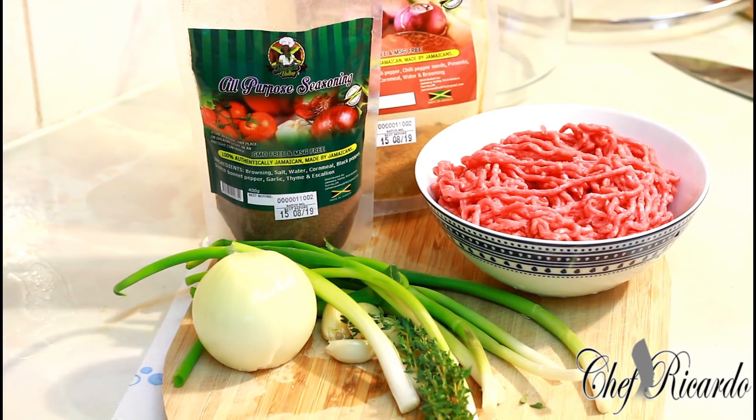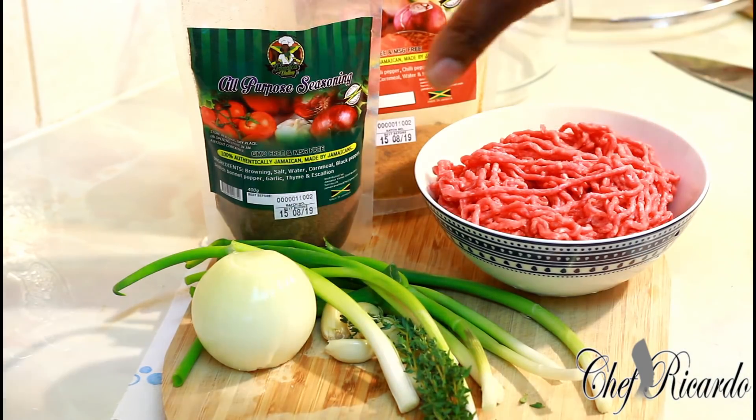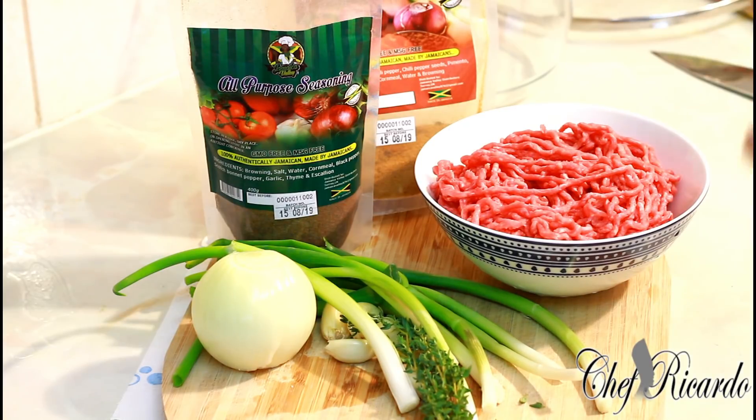Welcome back to the kitchen with Chef Ricardo cooking show. We're going to show you how to make a nice lovely spaghetti bolognese at home. I've got some minced meat, Jamaican Valley all-purpose seasoning, jerk seasoning, fresh thyme, garlic, and spring onion.